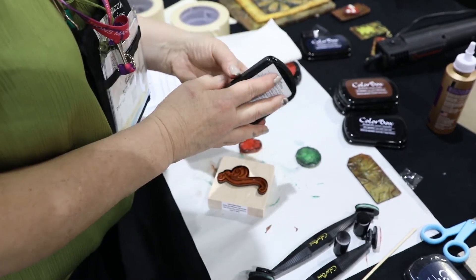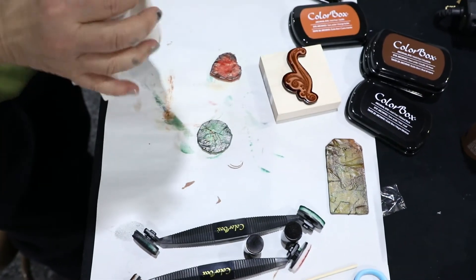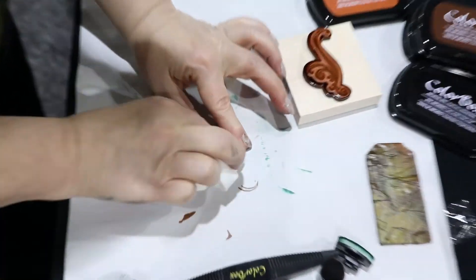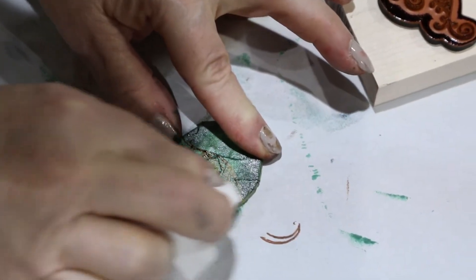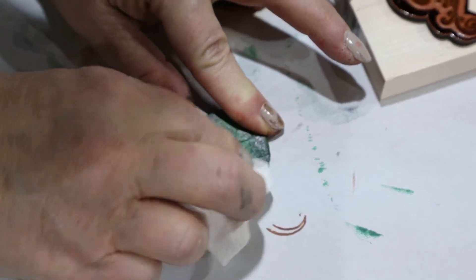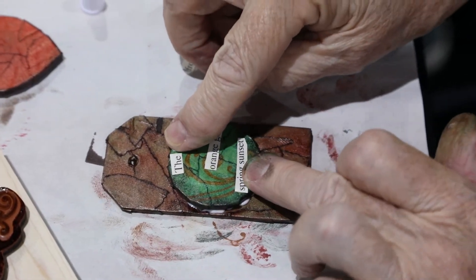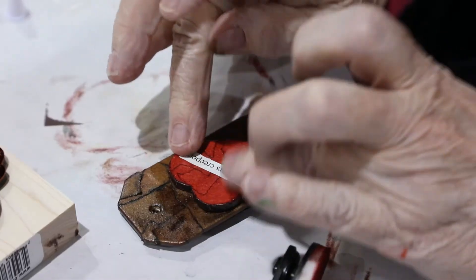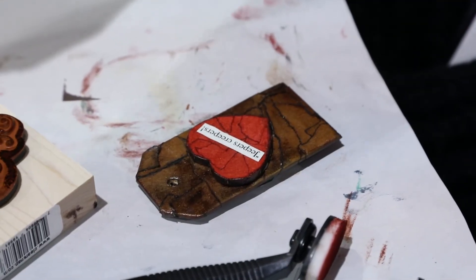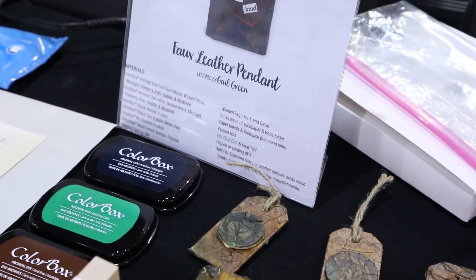You can cut out words of your choice and glue them onto the heart. On the green circle, take your stamp, ink it with the Mudslide, press it onto the green circle, and immediately wipe the ink off with a paper towel — you'll see a slight ghosting effect instead of the dark brown you were probably expecting. Enjoy using this faux leather technique on lots of different surfaces and projects, and remember the inking magic is in ClearSnap.